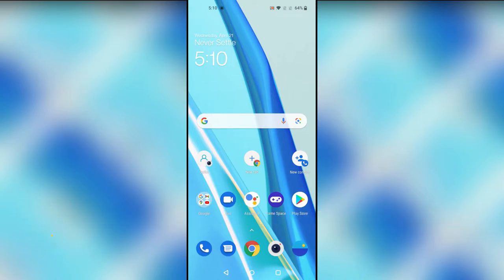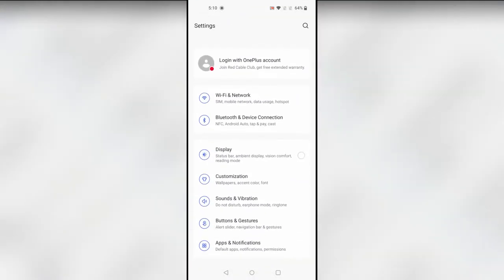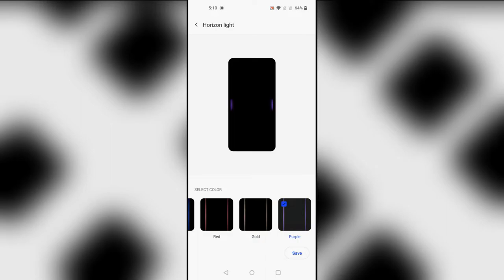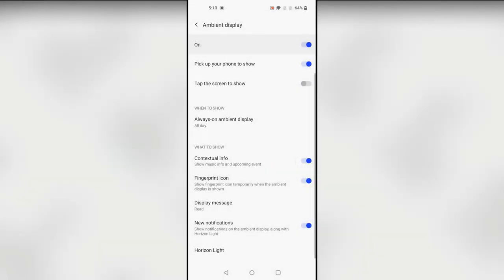The next feature is Edge Lighting Notifications. Whenever you receive a notification, you'll get an edge lighting effect. Go to Settings, then Display, then Ambient Display, and here is the 'Horizon Light' option. There are four color options: blue, red, gold, and purple. Select your favorite color and turn it on. Whenever you get a notification on the ambient display, you'll get horizontal lighting effects on both sides of the display.